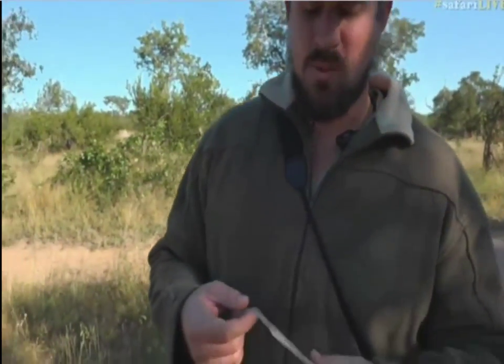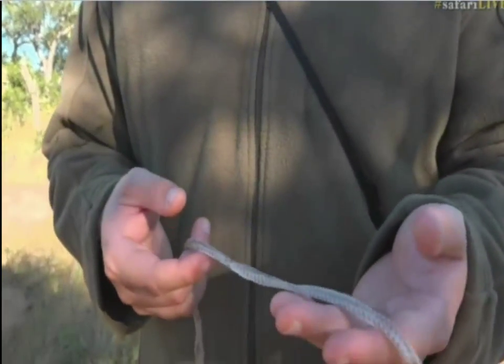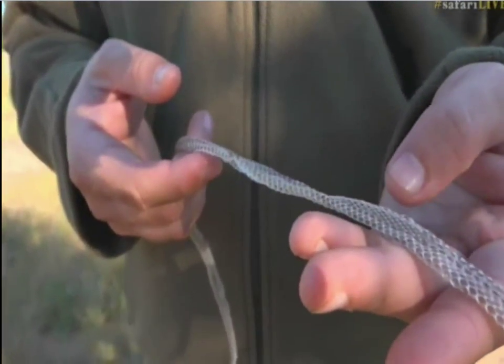It feels really weird because of the moisture in the grass this morning and the fact that this was covered in dew. It was all sticky when we first picked it up, and it felt like skin that was still alive — really very odd. But it's now dried out a little bit and going back to more of a normal snake skin structure.